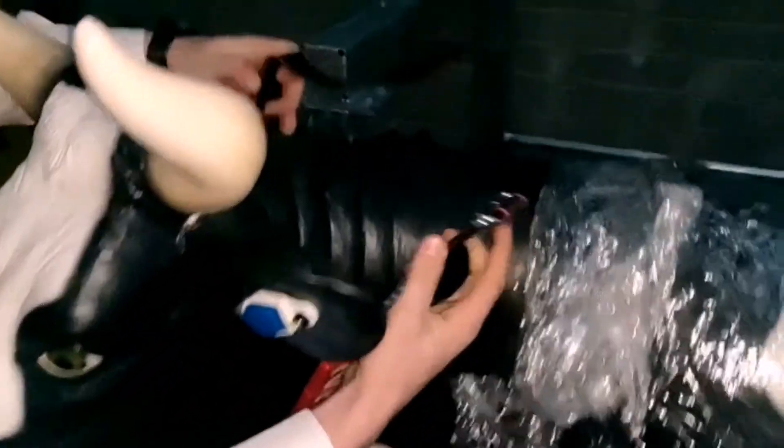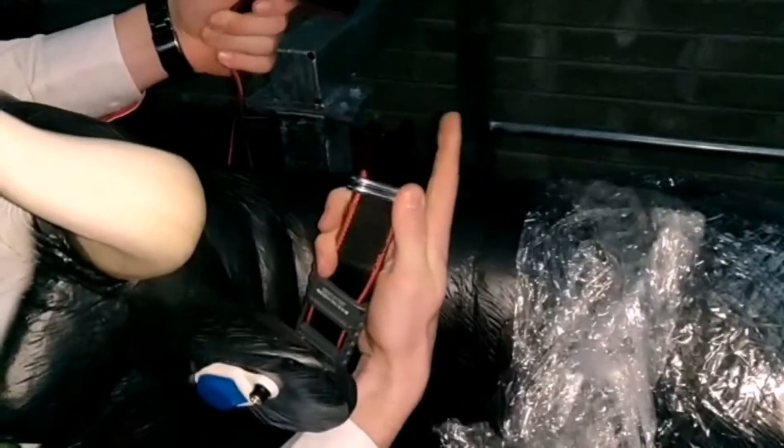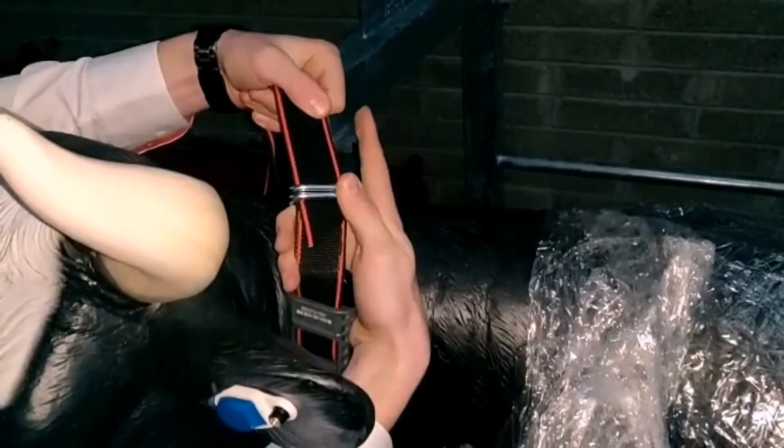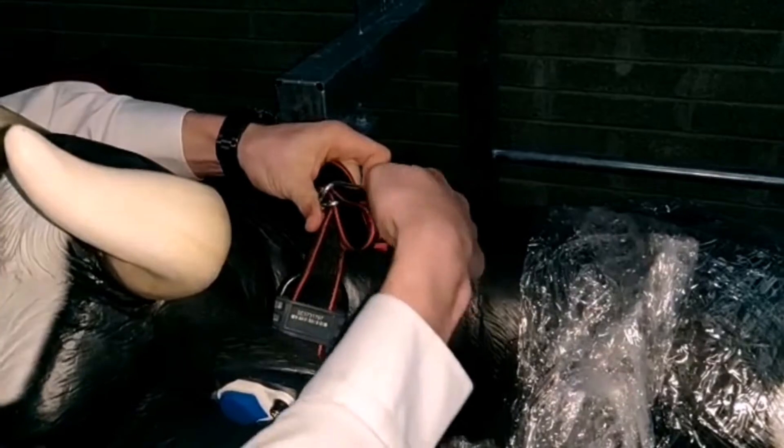When you put the strap up over the cow's neck, you want to twist both straps around the same direction — twist both of them towards you. Feed the open end of the strap through both buckles, then come back up around the top and go through the top buckle.